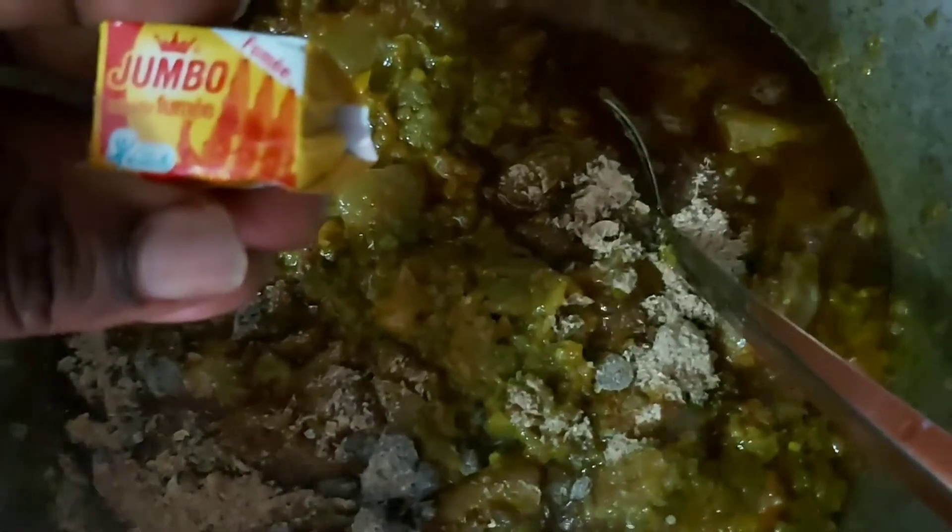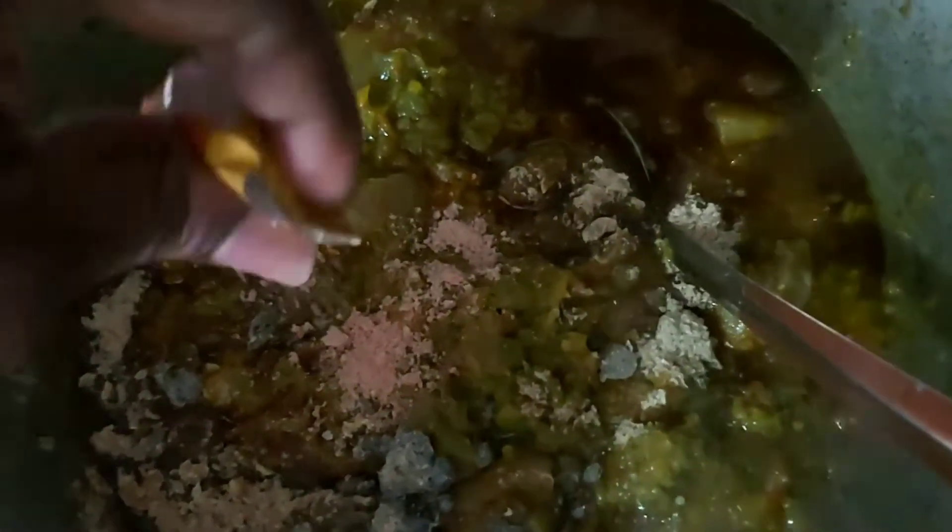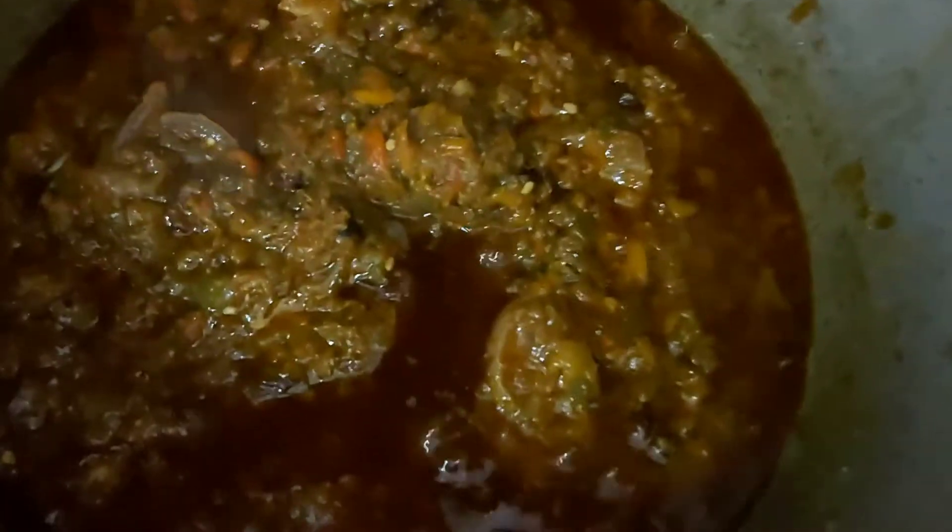That is the green fish and the locust bean going into the sauce. I'm adding the stock cube — I like using the smoked green fish stock cube for this kind of sauce because of the flavor it gives. And that's the look of the Ayamashi.